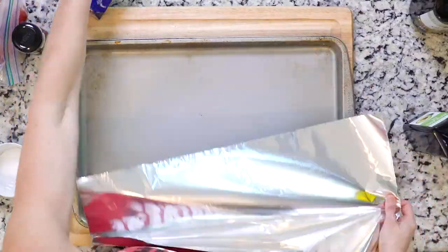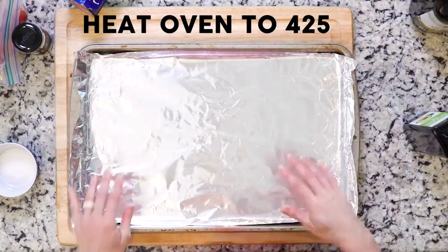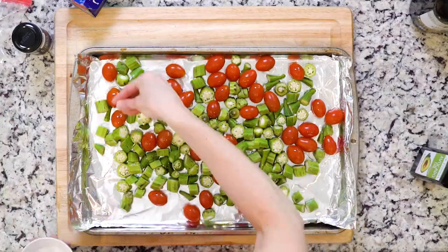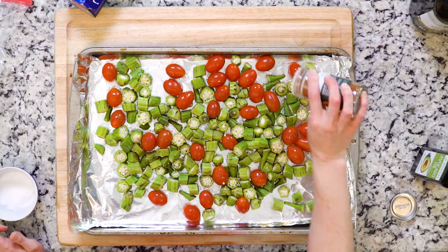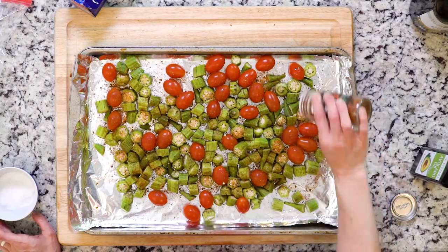Let's get cooking. Begin by heating the oven to 425 and lining a baking sheet with foil. Spread the okra and tomatoes out on the foil lined baking sheet, then drizzle with avocado oil and sprinkle with salt and Cajun seasoning. You're gonna be a little bit more generous than you might usually be with that seasoning because you want it to have a pretty powerful flavor.